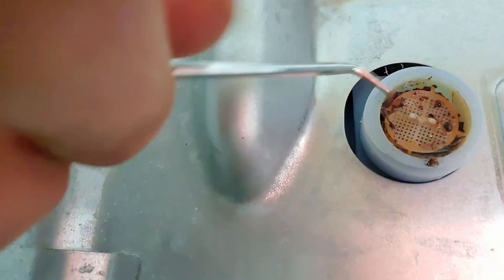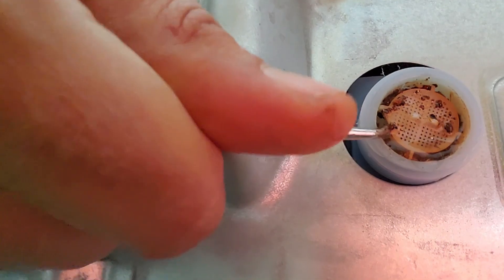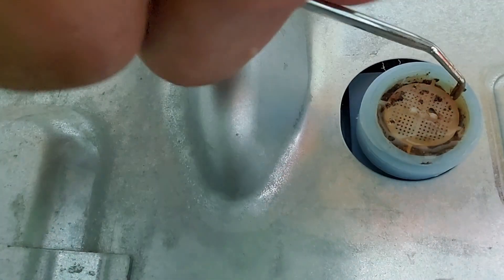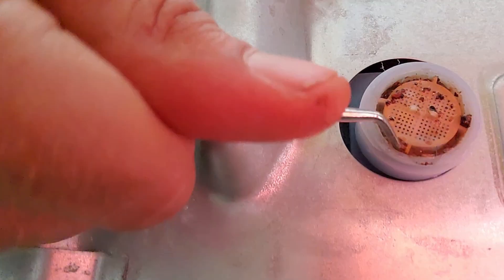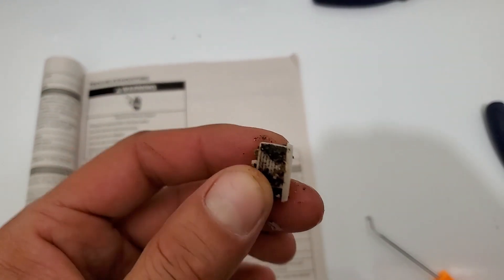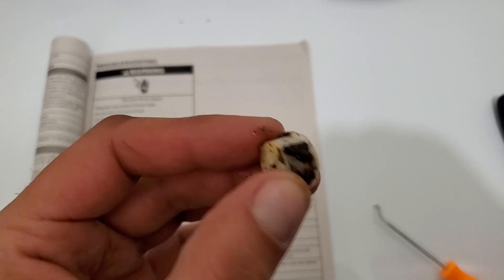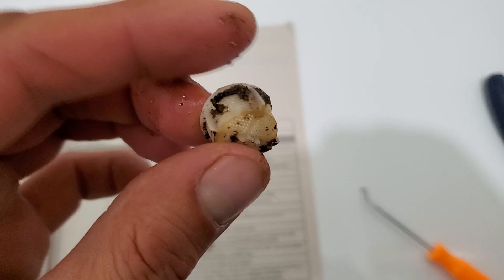What I'm using here is a scribe pick. I'm just going around here, gently around the edges, trying to pry this little plastic screen out without breaking it — just kind of walking around nice and gently here, just like so. And here is the inlet screen — quite a bit of debris in there. Let's get this cleaned up and get it reinstalled.